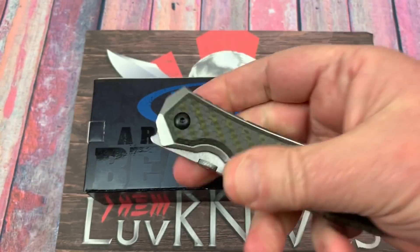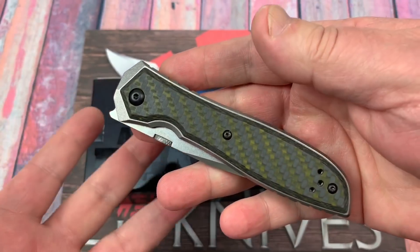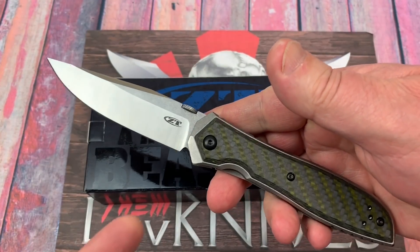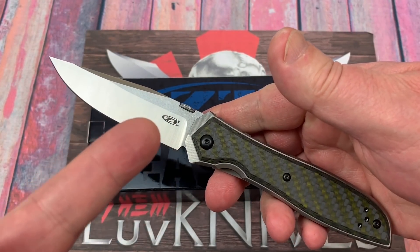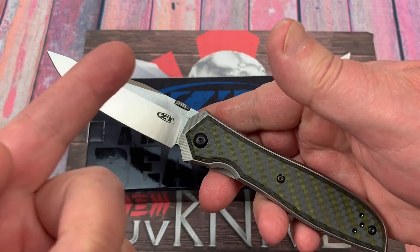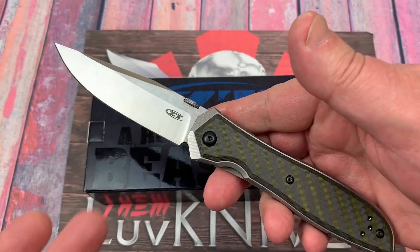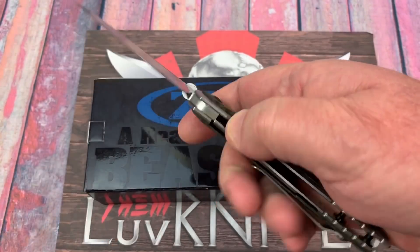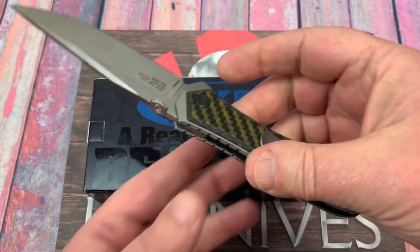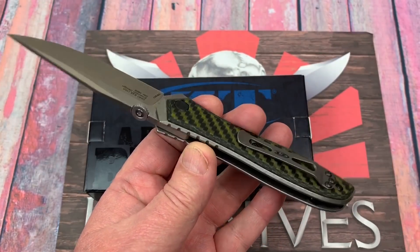I had the 620 or whatever that was — that was another Emerson that ZT did. I think ZT does the Emerson collaborative knives better than — really, more than I like the Emerson Emerson knives so far. I think ZT just does a really good quality build of a knife, so I like the ZT Emerson stuff.